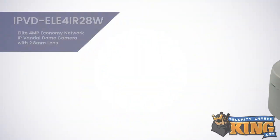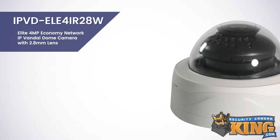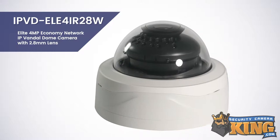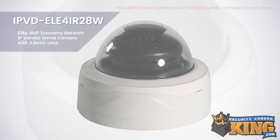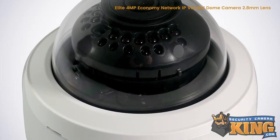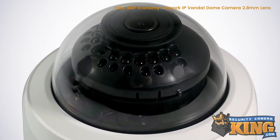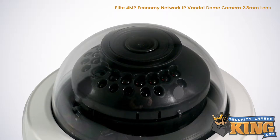Hello everyone, today we're going to talk about the IPVD ELE4IR28W Elite 4MP Economy Network 2.8mm IP Vandal Dome Security Camera. With a maximum resolution of 4MP or 2560x1440 and a 1/3rd inch 4MP Progressive Scan CMOS image sensor, this camera will ensure that you'll capture every important detail without any significant image degradation.